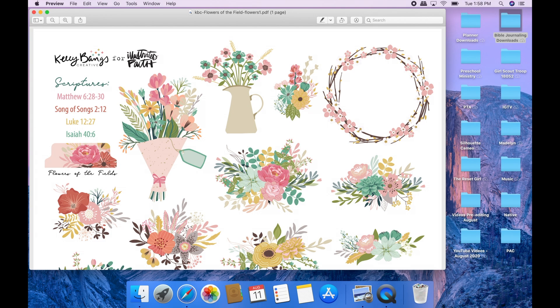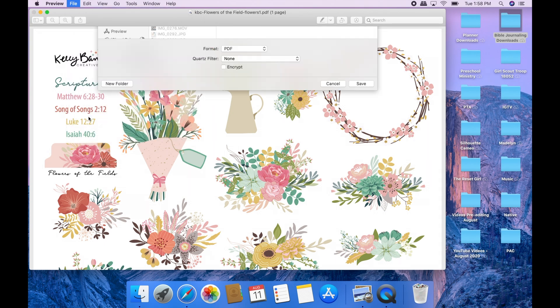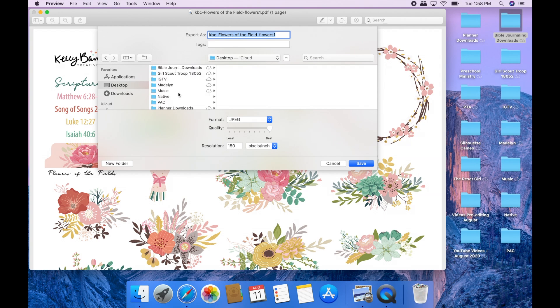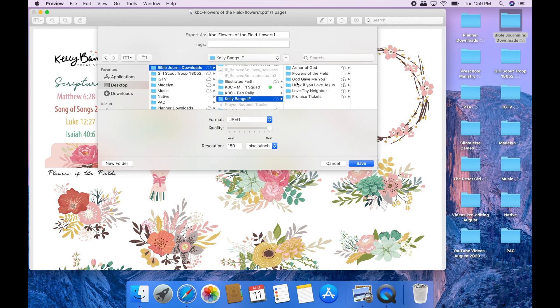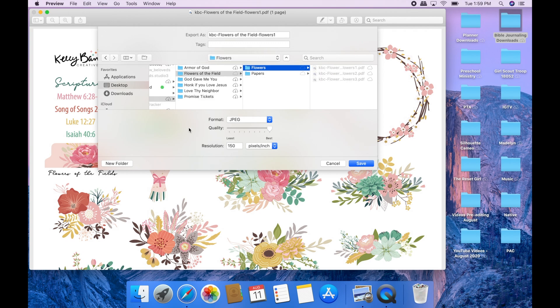When you download your files they will be in PDF format. What you want to do is open up your PDF file, then simply export that file as a JPEG because that is what is easiest to work with in Silhouette. Make sure it is in the correct folder so that you can find it. These are the flowers and I'm just going to save that file as a JPEG.